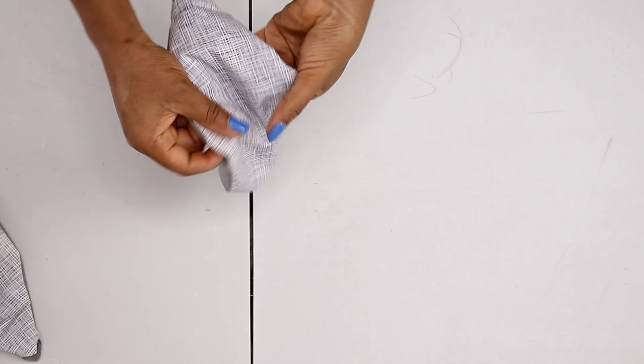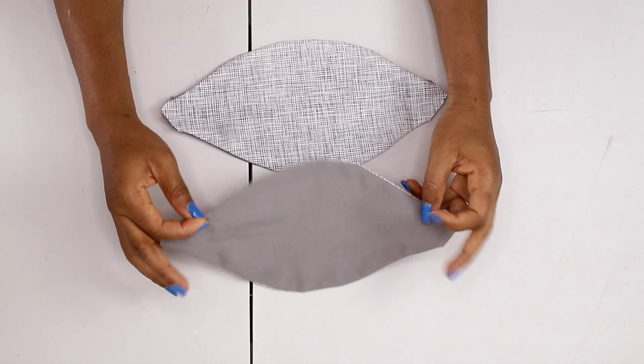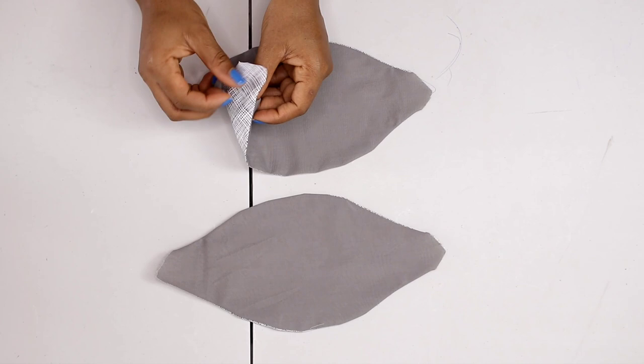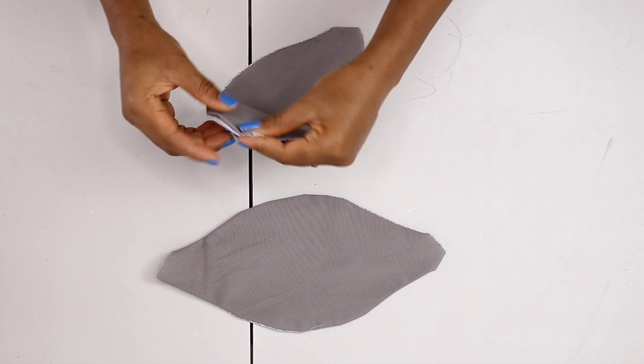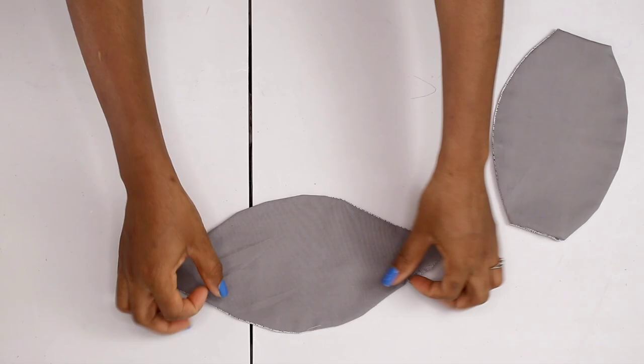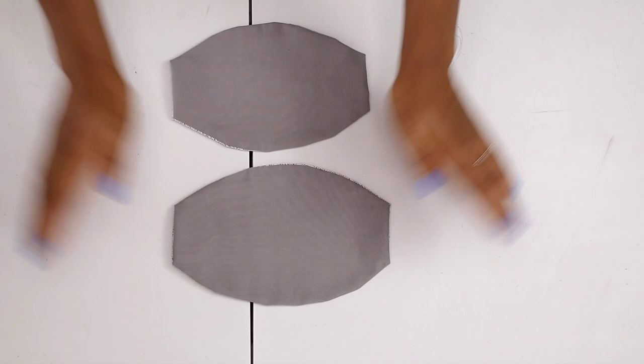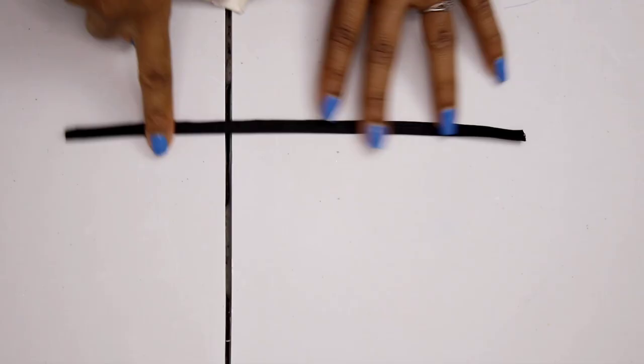After ironing, you should have something that looks like this. The next thing is to fold in this end right here — tucking this part in — and repeat the same thing on the second side as well. Do the same to the second mask if you're making two. After tucking in and doing the other sides, this is what it looks like. One is looking smaller and the other a little bit bigger, just because I stitched one closer to the end than the other.